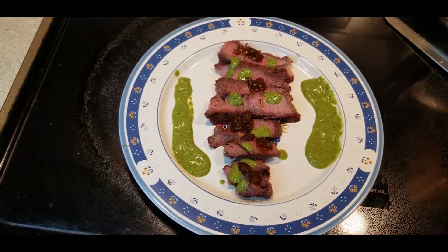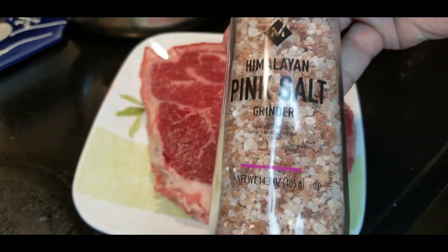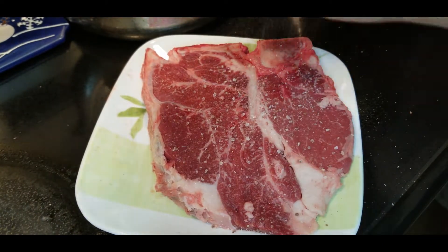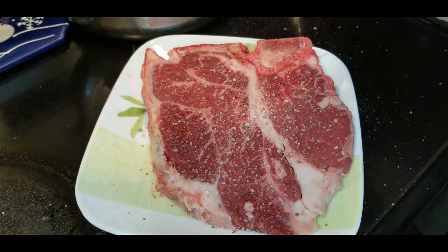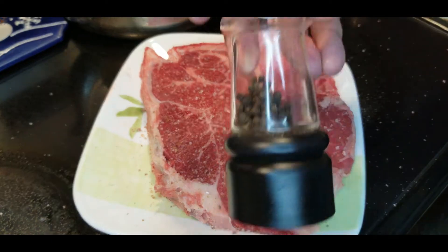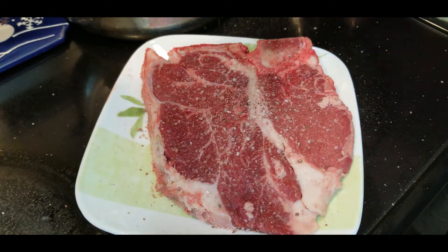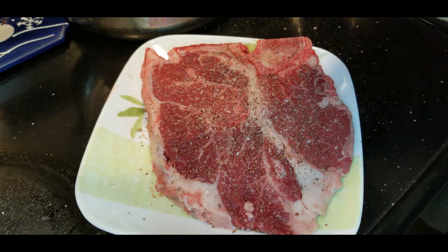The key to a great steak is finding a great steak, and then we're going to use some really basic Texas style seasoning — salt and pepper. Please make sure to use coarse salt, as granulated salt will not work as well and will make your steak taste too salty.